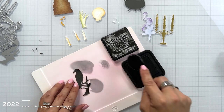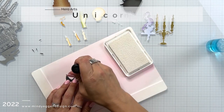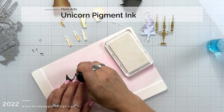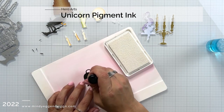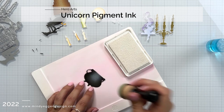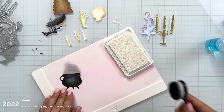Now for the raven — which I called a crow in my last video, but it's a raven — I did a little bit of black soot distress ink and then a little bit of the unicorn pigment ink on the other side. I'm also adding that to the center of the cauldron just to try and show some dimension.